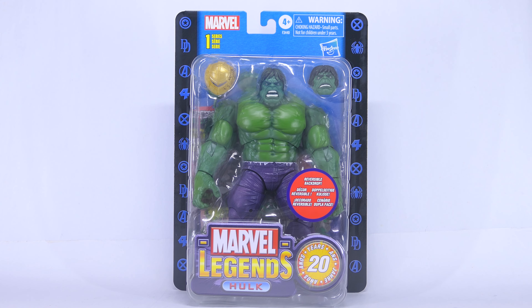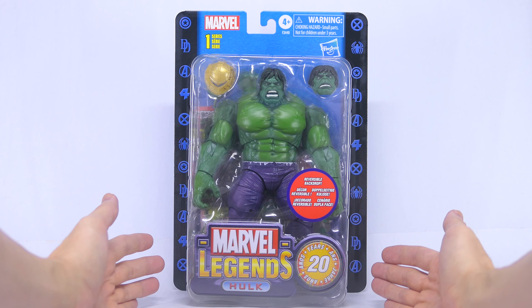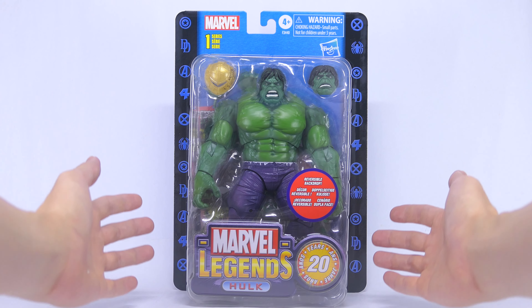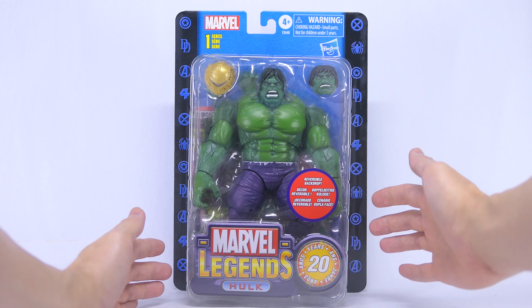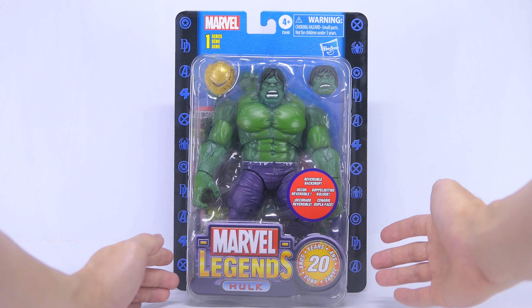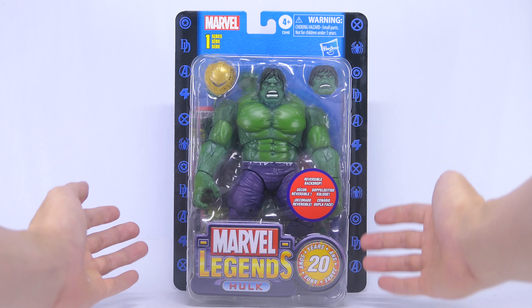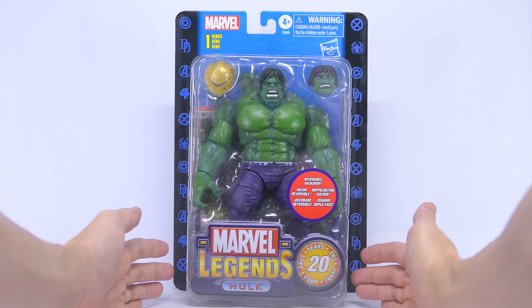Hey everyone, today we're going to take a look at the Marvel Legends 20 years anniversary Hulk action figure. All the figures in this 20-year series come in at a higher deluxe price point, and the Hulk is no different. In fact, he comes in at a kind of super deluxe price point — about 30% more than I paid for Captain America and Iron Man. So let's go ahead and see if this action figure is worth that price tag.